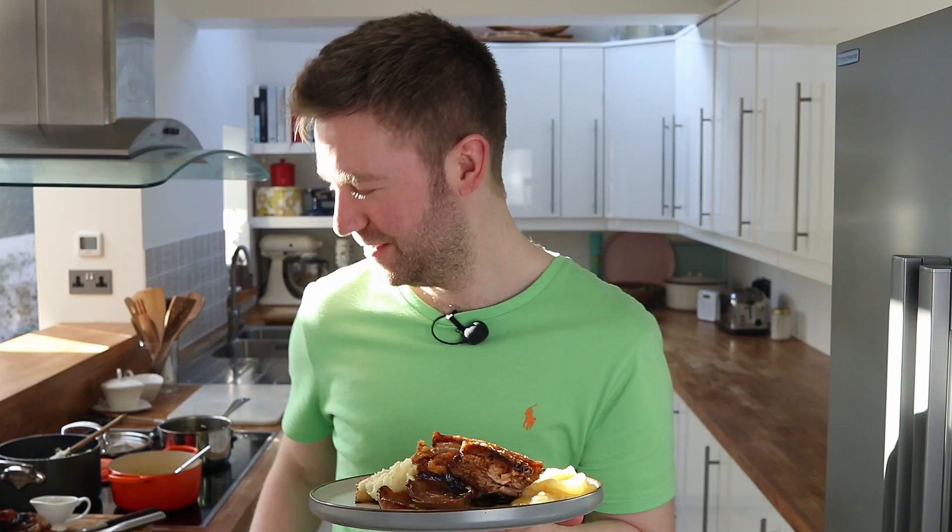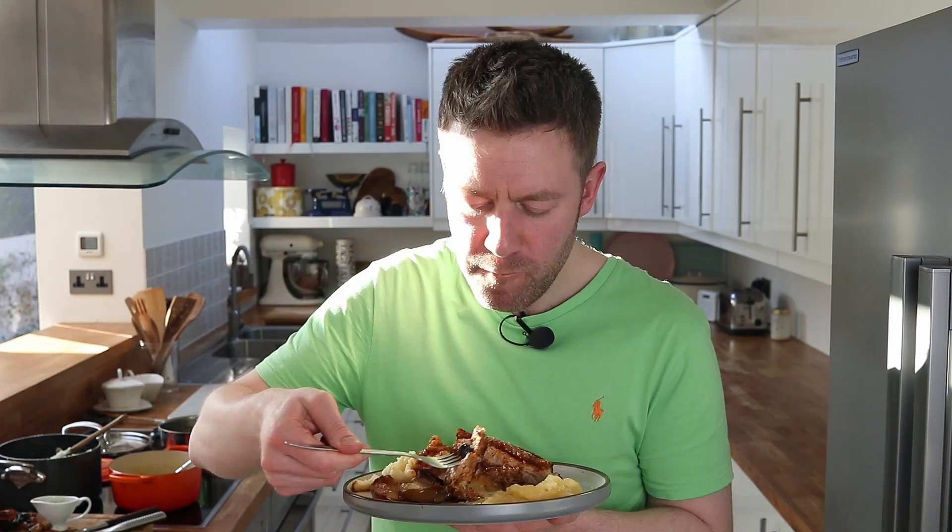Looks amazing, doesn't it? So so good — that's got a lot of flavour. The meat itself is really nice and tender. The crackling has a nice amount of air in it; it's not too dense and it just falls apart — nice and flaky. Thank you for watching and I'll catch you in the next one.